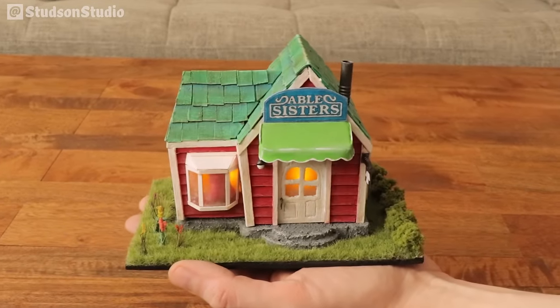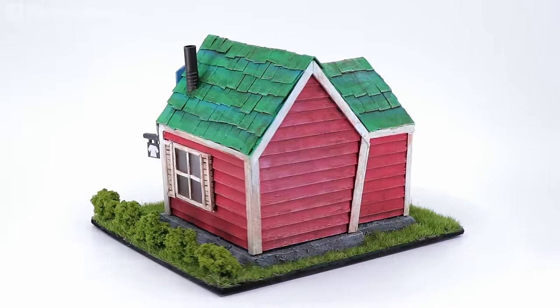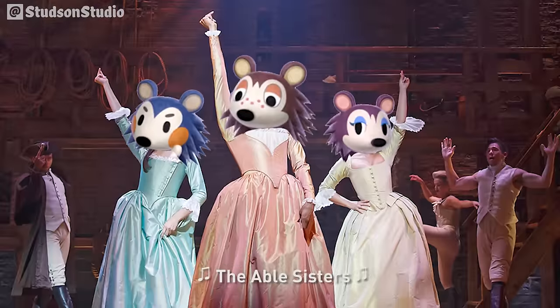Hey and welcome back to Studson Studio! This week we're going to head back over to Animal Crossing New Horizons and make everyone's favorite clothing boutique, also known as Able Sisters.